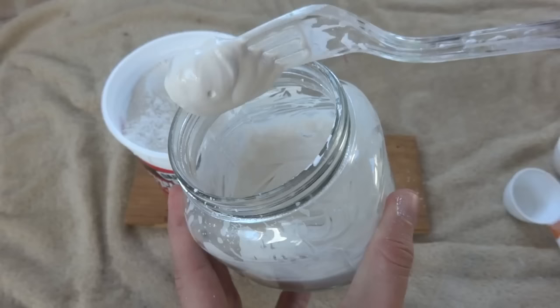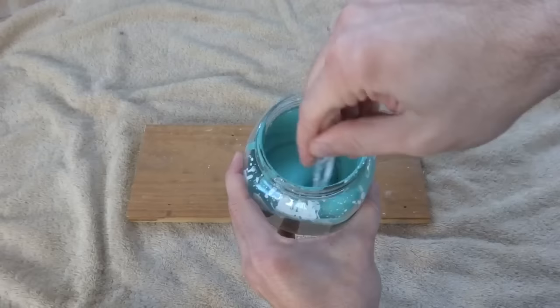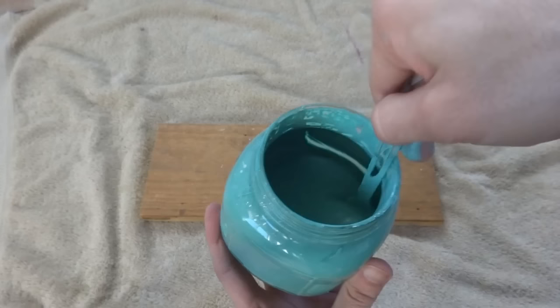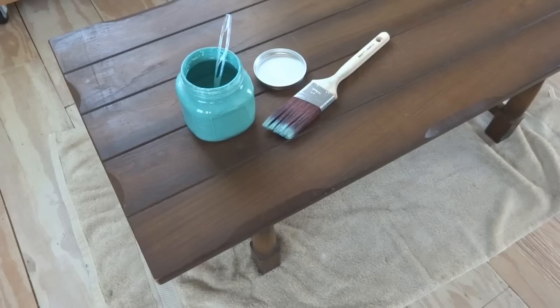I've been mixing it for about a minute and it's nice and lump-free now. It's about the consistency of mayonnaise, maybe just a little thinner, which is just about right. So now I can go ahead and add in my paint, get it mixed up nice, and it'll be ready to go. After mixing it with the fork for a couple of minutes, it's nice and smooth and ready to go. For a small jar the fork worked fine, but if you're doing a bigger batch, you could use an old electric hand mixer or a stick blender and it'll smooth out even quicker.